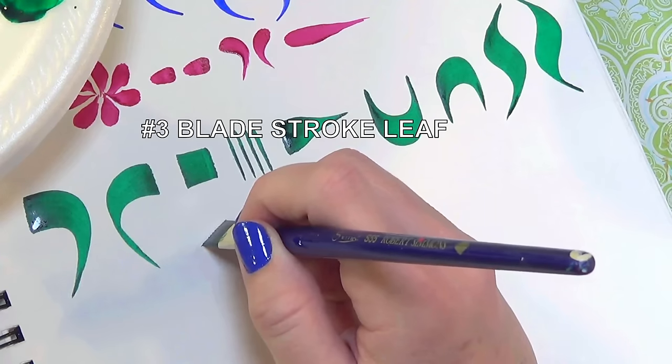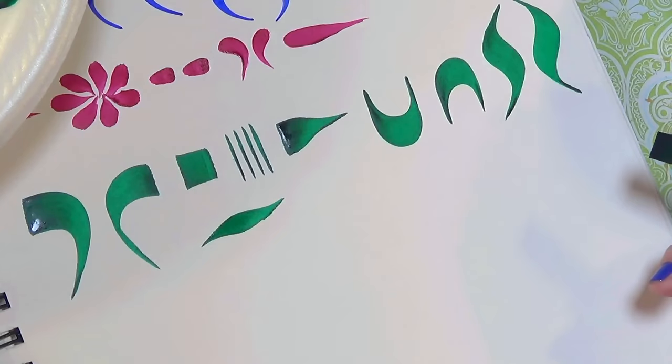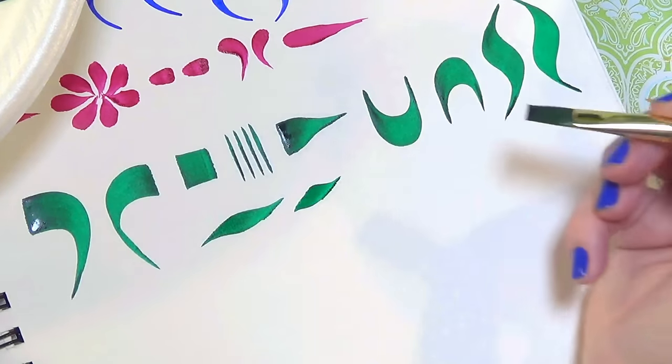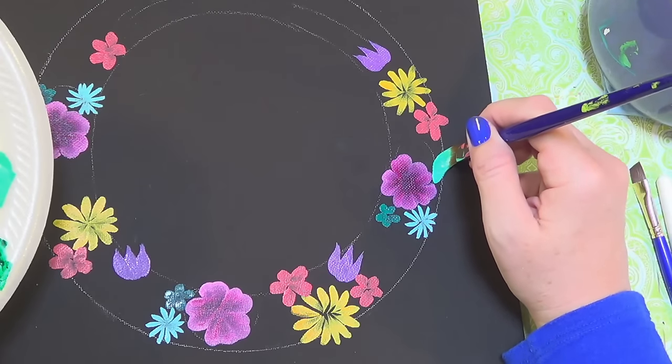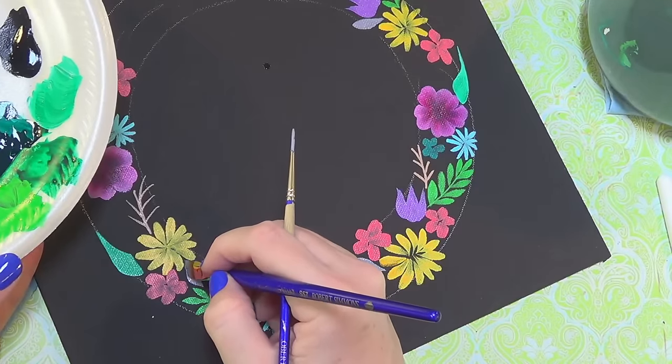My third leaf is a blade stroke leaf. Using a flat brush, I skim it along the edge, changing direction a little bit so that the flat side creates a leaf shape, and then it skims along the tip to create the point. These are very easy leaves.